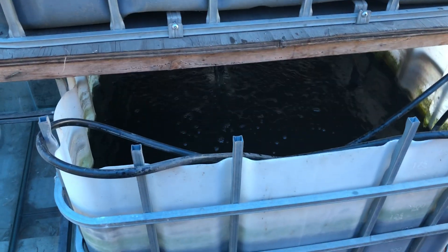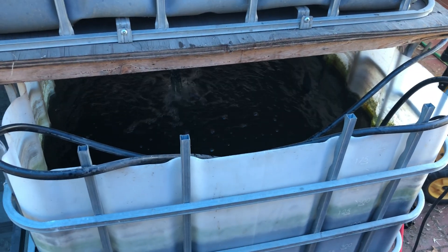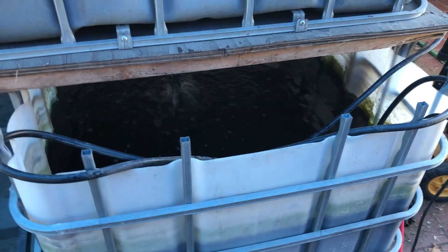Homestead OC here. I thought I might pop into this little aquaponics setup I got going just to show everyone what's up.